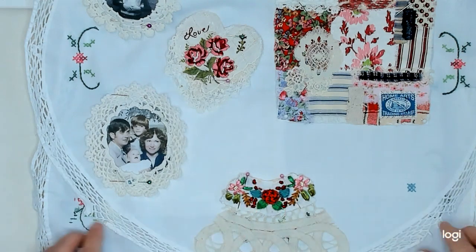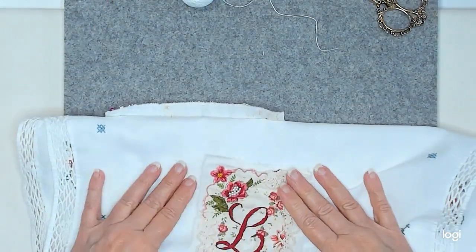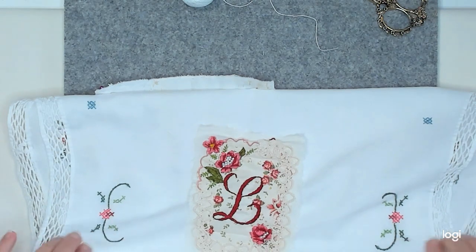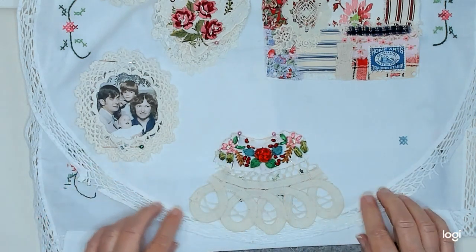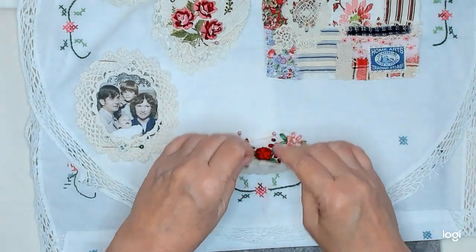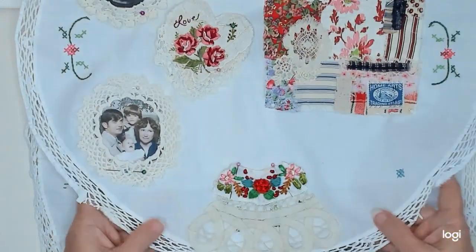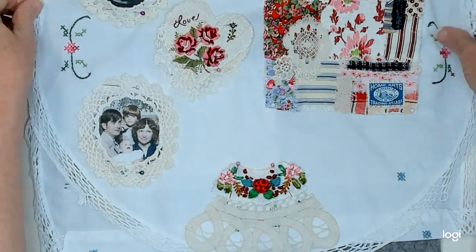I wanted to use it and I was thinking about using it up here around my monogram, but I didn't use it. Everyone said to wait and use it later. Well, I think I'm using it right here — I added this piece to a piece of this doily. So I think it's going to live right there. As for this other piece, I haven't quite figured that one out yet.